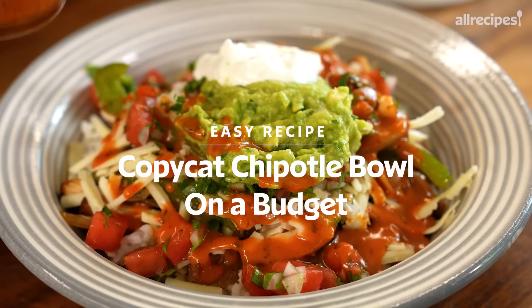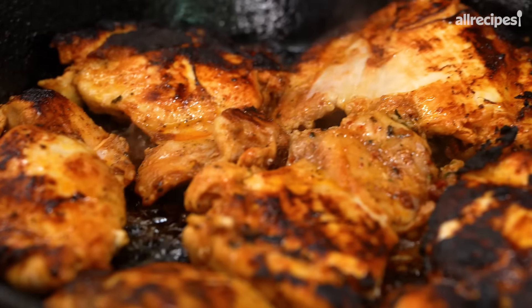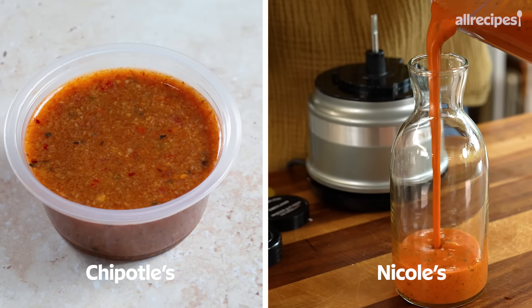It's just gotten too expensive to eat out, and Chipotle is one of the popular places — I just cannot afford to take my family there. So we are going to create the Chipotle bowl experience at home for way less money. I'm going to show you the three most popular items you can recreate, and they are going to be exactly the same, if not a little bit better than the OG. I'm giving you copycat Chipotle chicken, cilantro lime rice, and the Chipotle honey vinaigrette — and a couple bonus items along the way.